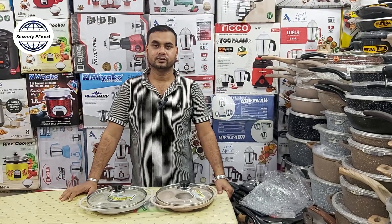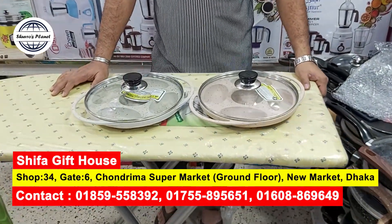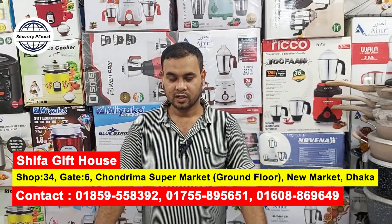Hello everyone, I'm Sasha Goreshaw. Welcome to Shiba's house. Let's take a look at the pita pool. How are we going to make a pita pool? How are we going to create a pita pool? Aslan, how are you? Hello.